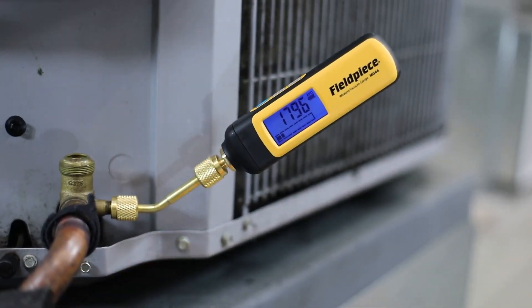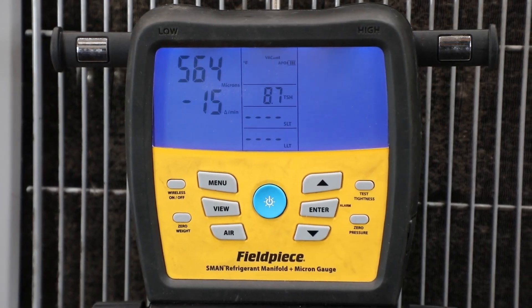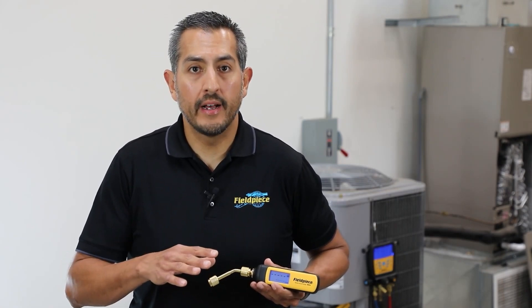Not only is the MG44 a great standalone vacuum gauge, it's also compatible with the JobLink system app and a great companion tool to your S-Man refrigerant manifold. For more information, go to www.fieldpeace.com, follow us on social media, and as always, stay tuned for more videos.